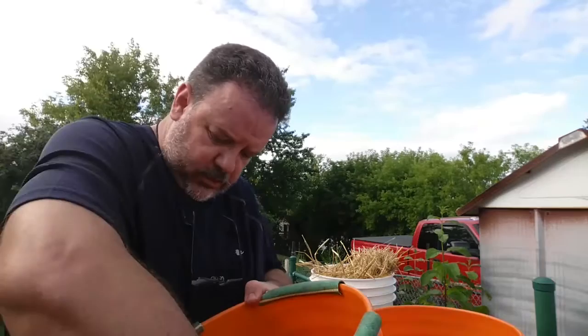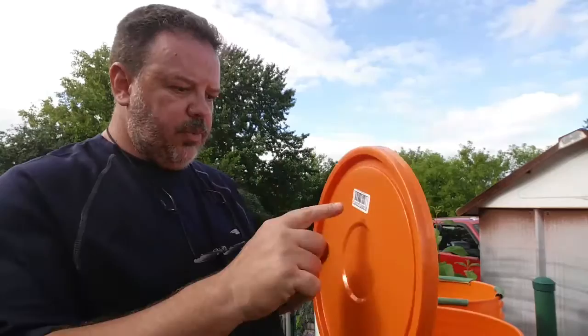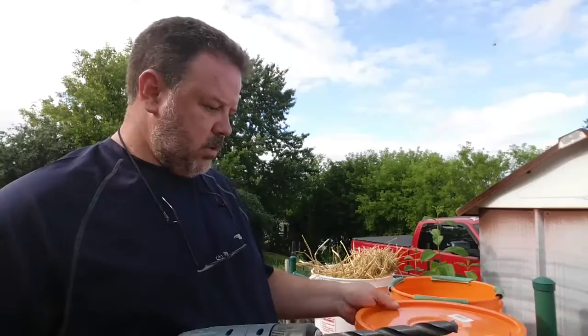I've got visitors in here already — I've got a little cricket. I don't want a cricket in there. I'm going to put like five holes — I've got a half inch drill — so I'm going to get that started. Let me come back to that and I'll start building it, okay?